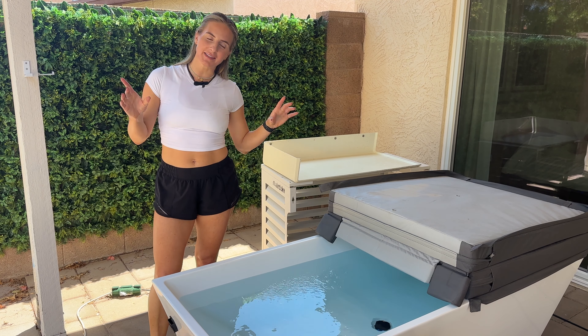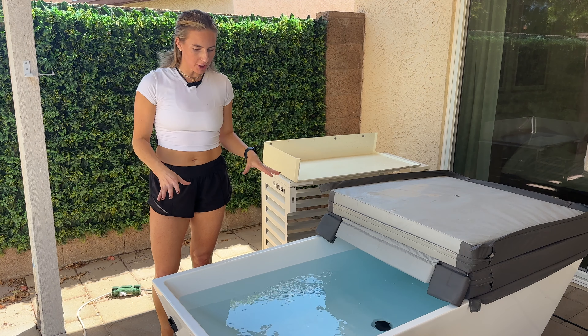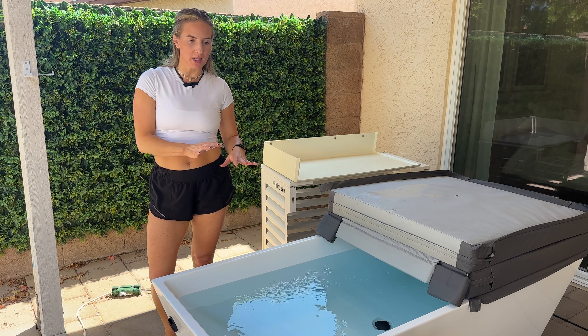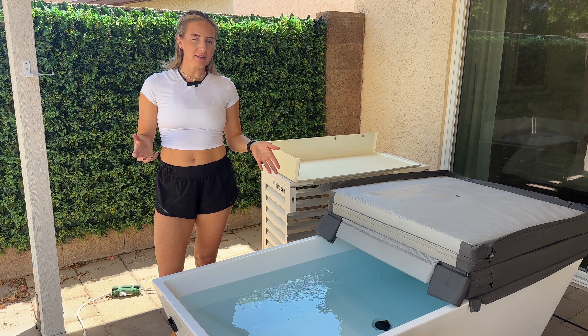I'm going to show you a few things that I bought to help keep my cold plunge extra clean. I've had this cold plunge for about two years now and haven't had any issues — well, that's a lie. I had one issue and it was a $20 fix.